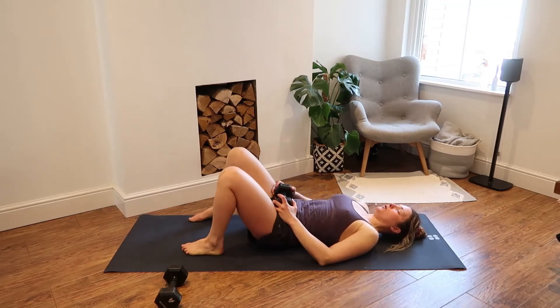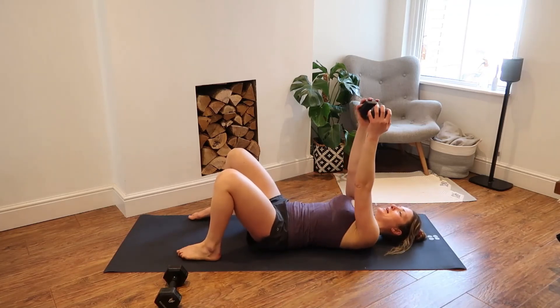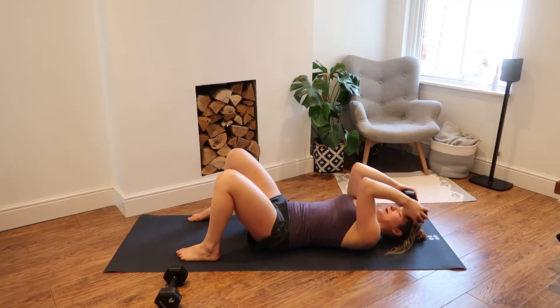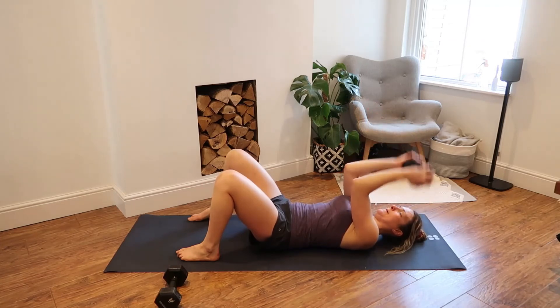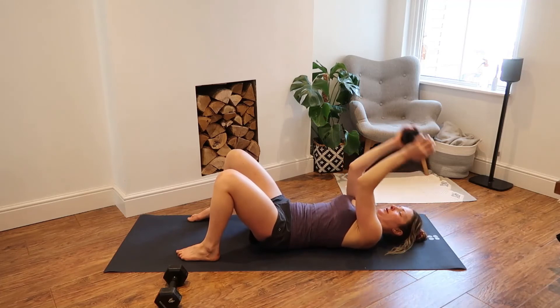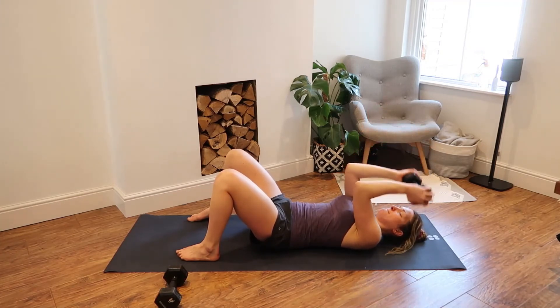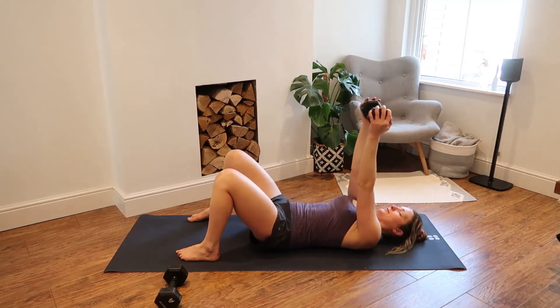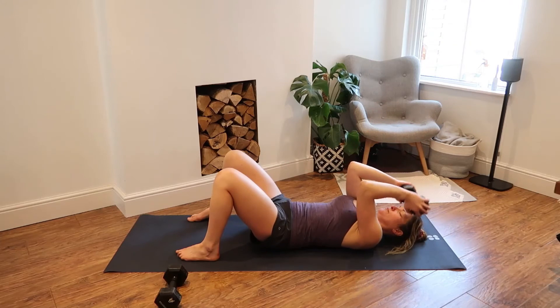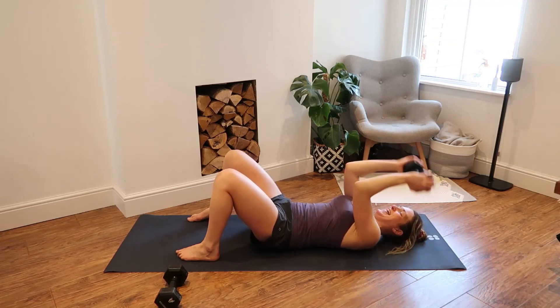Let's bring it into your skull crusher or tricep extension. In three, in two, off we go. Hands up towards the sky — take that weight down towards your forehead. One, two, three, four, five. Last ten — stick with me: one, two, three, big push for four. Five left, you've got this. Eight, feel the burn — nine and ten. Great work. Done.